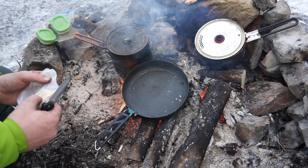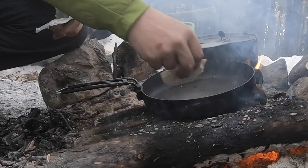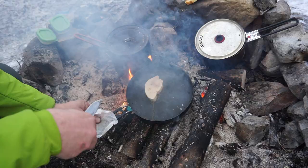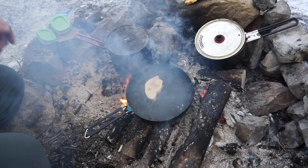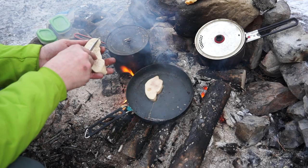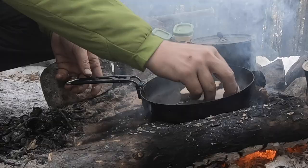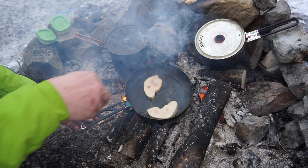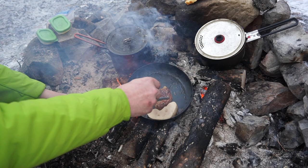The pan is nice and hot. We're going to score the foie and give it a nice look after it's been seared. Just drop it in there — oh, you can smell it, that smells so good. We'll do the same to the other one, score it up so it looks nice. The first one we flip — look at that color, gorgeous.